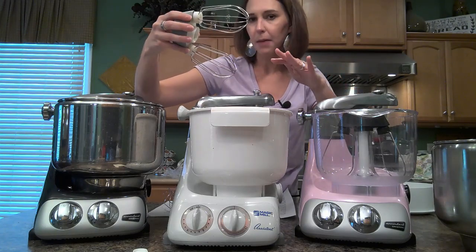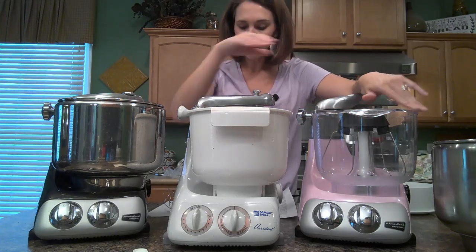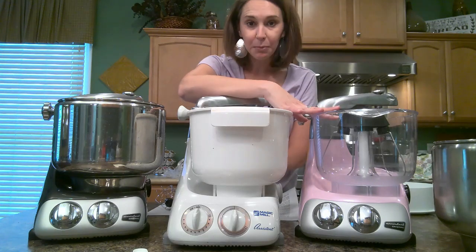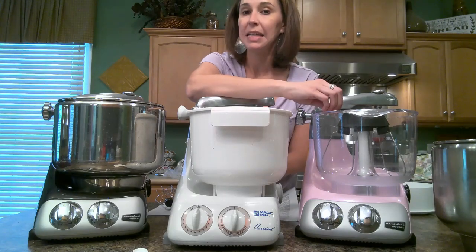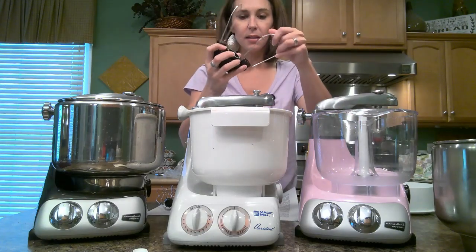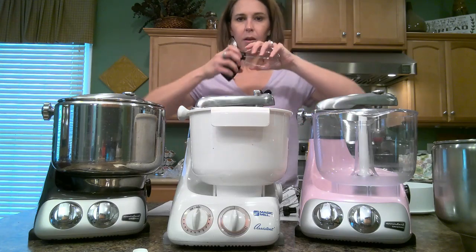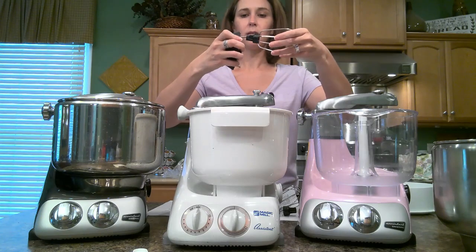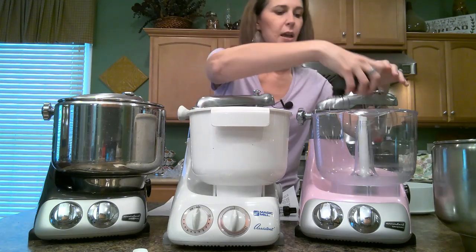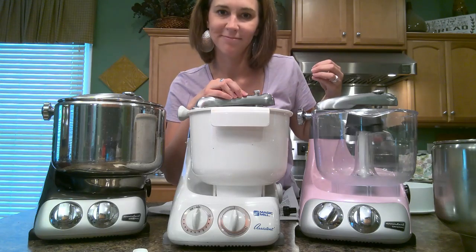The older model — these do not come standard with the basic mixer, so you may or may not see these available with used mixers. The newer mixer does come standard with the plastic bowl. The plastic bowl holds 3.7 quarts or 18 egg whites. It is made from Triton plastic, so you can put boiling liquid in here and it's going to withstand that heat. You have two different options for the beaters — these standard beaters, and then you also have a balloon whisk. You just pop these out and attach your balloon whisk — you'll hear it click — and pop it down onto the drive shaft.